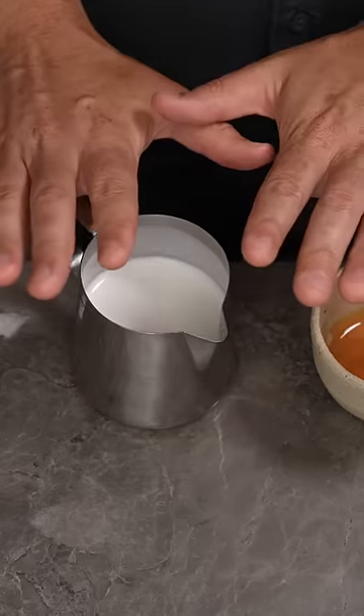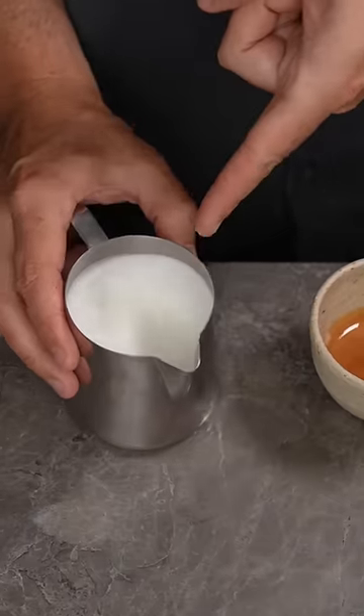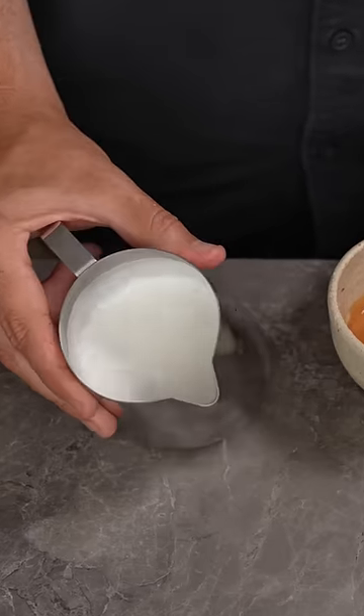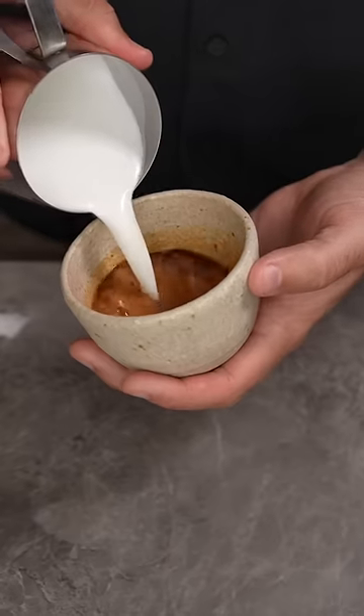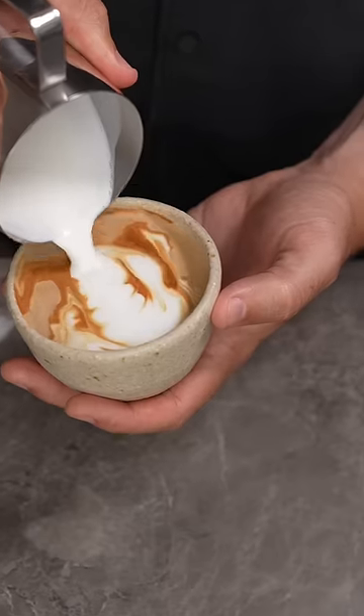Mistake 2: You're letting the foam separate in the jug before you start pouring. The reason you see baristas spinning the milk in the jug is because it ensures the foam and the milk stay together as one homogenous liquid. If you let it sit and separate, it gets a stiff layer of foam on top that just blobs out when you pour. Yuck.